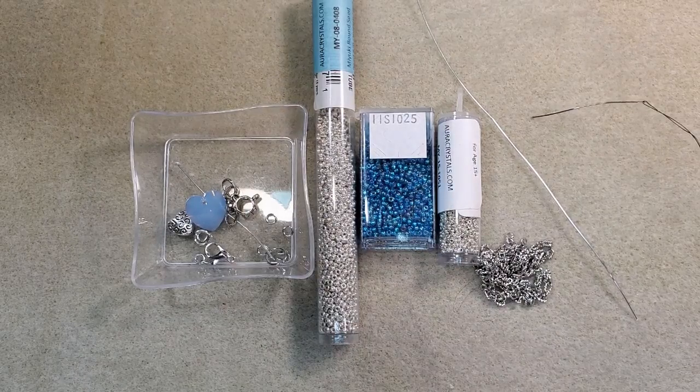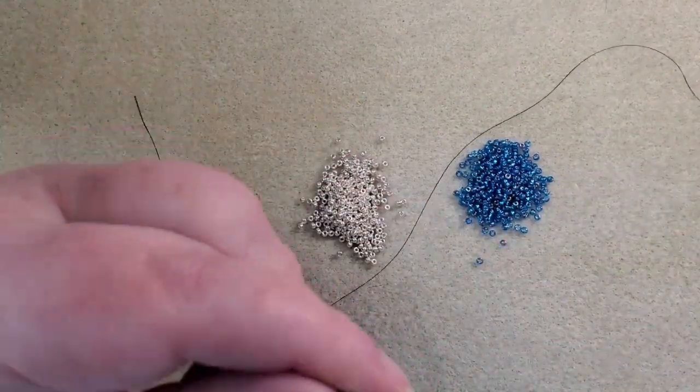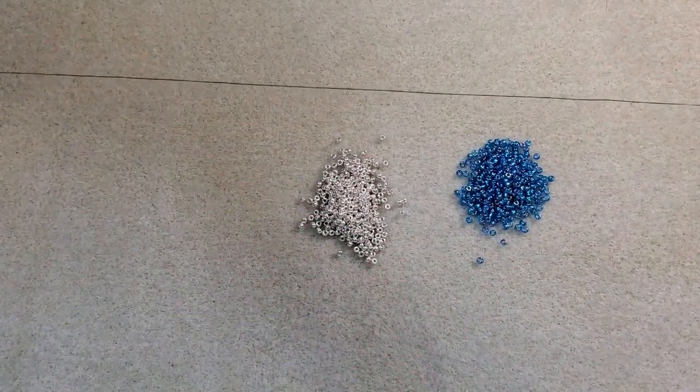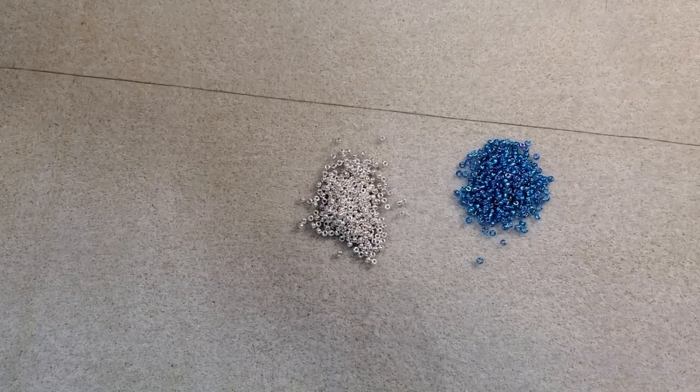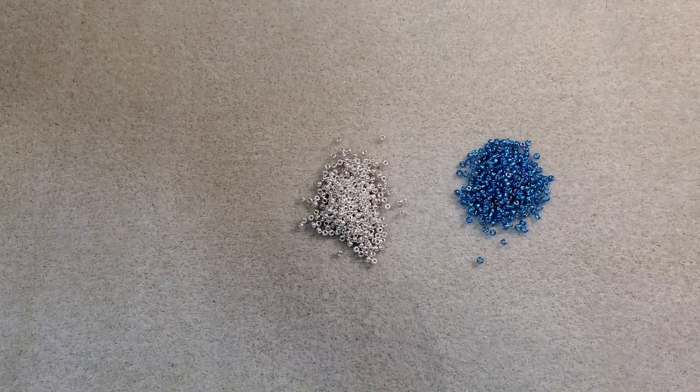Hold on, let me get some of my beads poured out and I'll be back. Okay, I've got some of my beads poured out here and I've got my needle threaded — I'm leaving about a 14-inch tail. I usually just measure it against my bead mat and I know my bead mat is 14 inches wide. And I need to go back and put my wire guardian on — I forgot to mention I have two wire guardians in that little dish too.